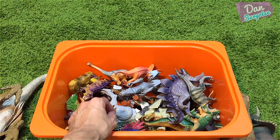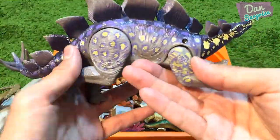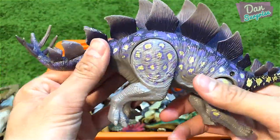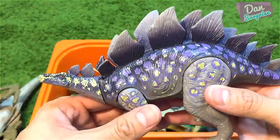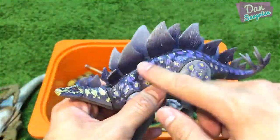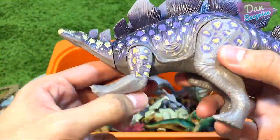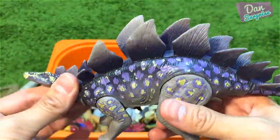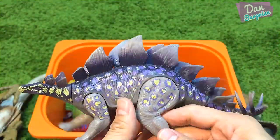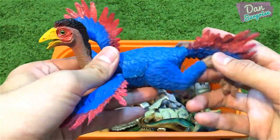Let's have a look at this one — it's a stegosaurus, another bootleg version. This one actually looks very good as well. I love the plates, nice paint work. You can rotate the tail and all four legs.